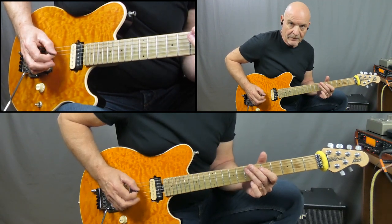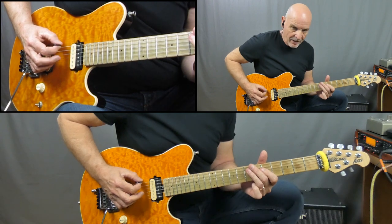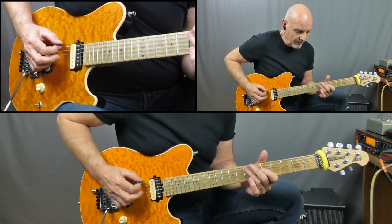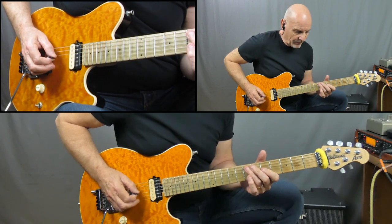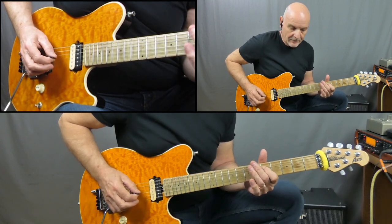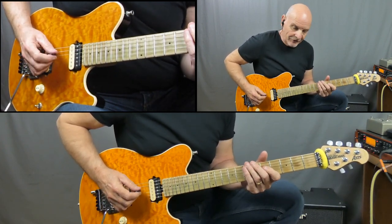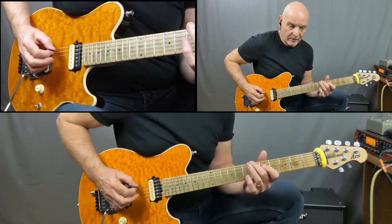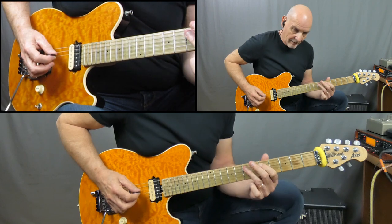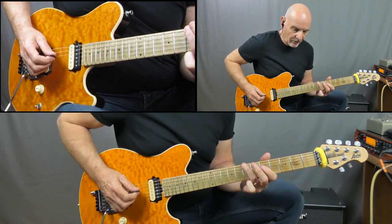We're starting off with an E, to the 7 on the D, open E, 5 on the D, open E again, 6 and 7 on the A, to the 5 on the D, back to the open E, 6 and 7 on the low E, 5 on the A, then the 7 to 5 pull-off, and 7 on the E.